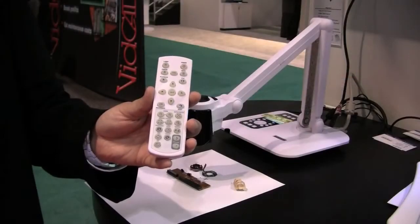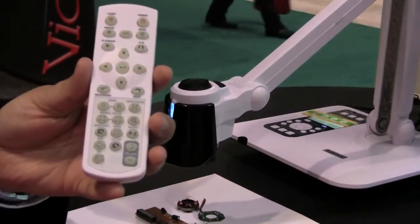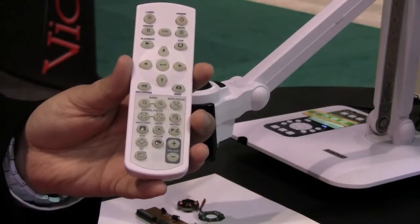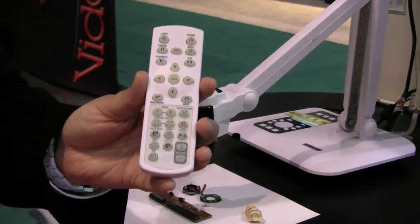Everything that I have done with the QPC60 I can also operate with the remote that you see here in my hand. So I can zoom in, I can switch to the macro mode, I can use our highlight and mask features. I can also record images, take still images, and also play them back directly from the remote. We also have a laser pointer and a power button.